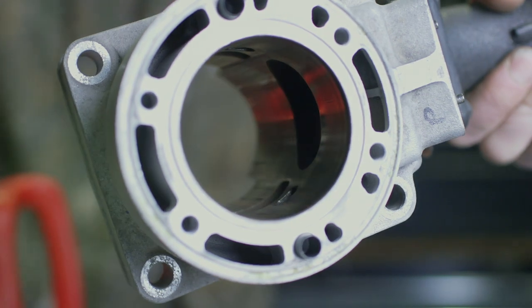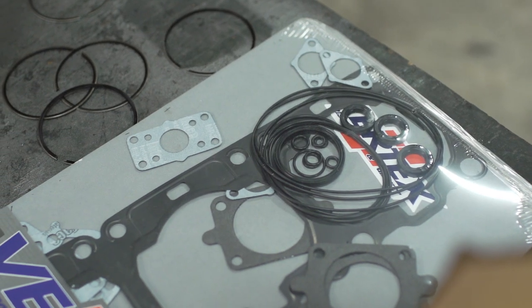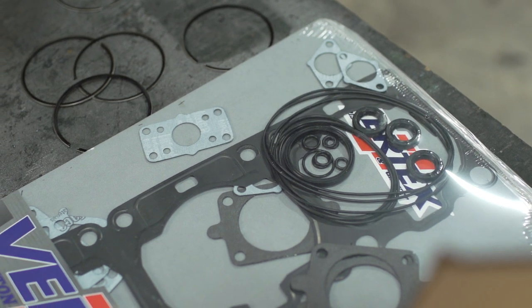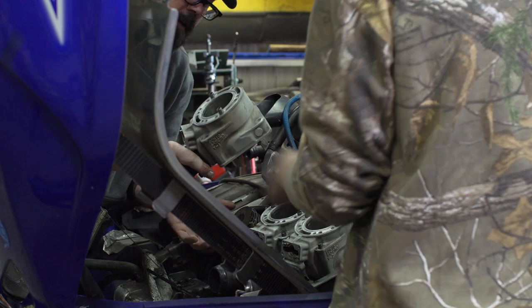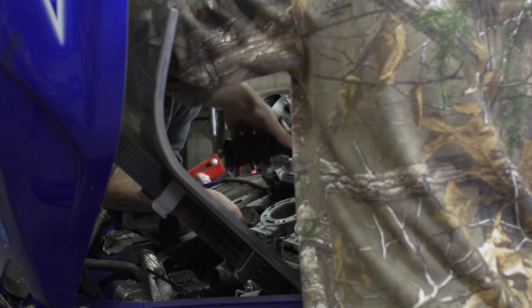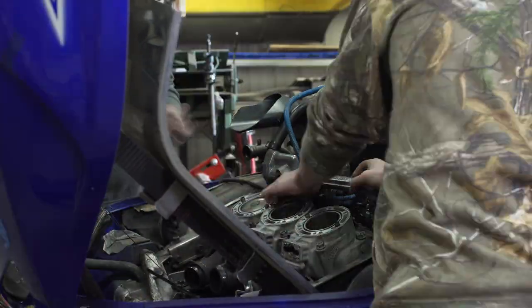With the cylinders all cleaned up, it's time to install the new rings on the old pistons. You want to make sure the new rings fit well in the ring groove and move around freely. Then lube everything up with some two-cycle oil and make sure the ring end gaps line up with the anti-rotation pins in the ring groove as you carefully slide the jugs back on.